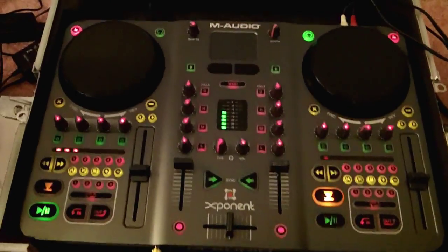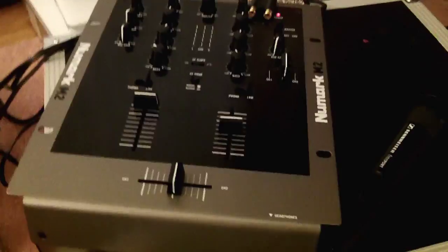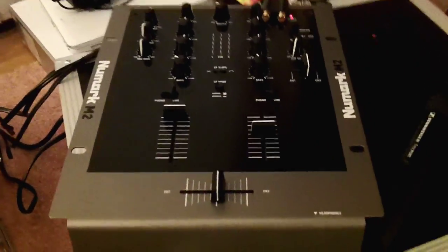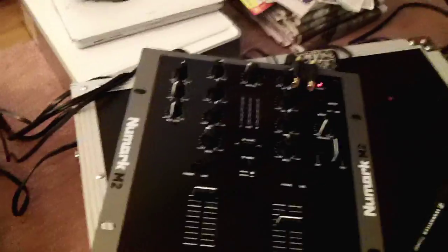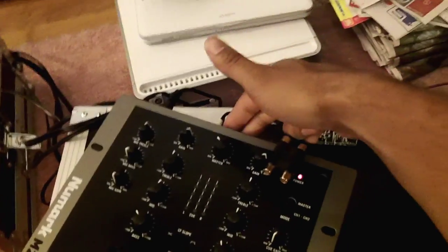Some of the stuff I'm bringing tomorrow: laptop, and the M-Audio Exponent. This is a Numark M2 mixer, and my partner DJ Joe Moon is bringing his turntables. We've always DJ'd together since '94. He plugs his turntables to one side, I plug my Exponent to the other side, and we have one output going out to all the equipment.